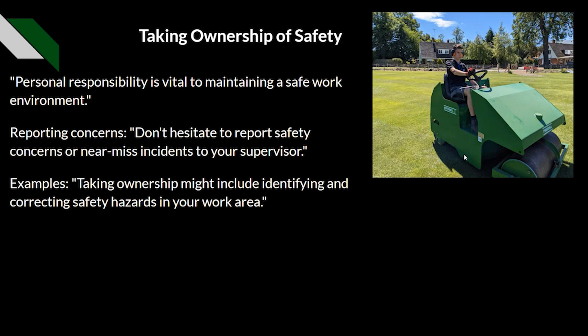Taking ownership of safety is for absolutely everyone — not just the employer. It is a personal responsibility and vital to maintaining a safe work environment. We should not hesitate to report safety concerns or near-miss incidents to a supervisor. Examples of taking ownership include identifying hazards in your work area such as blocked doorways, fuel tanks left out, or PPE not being worn.